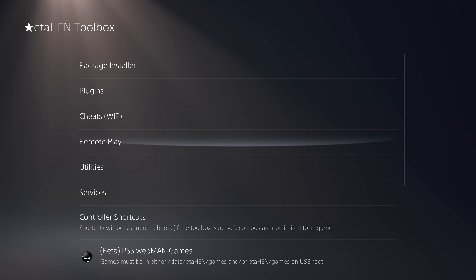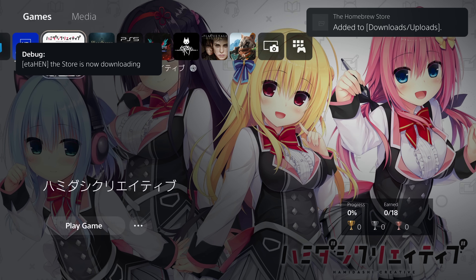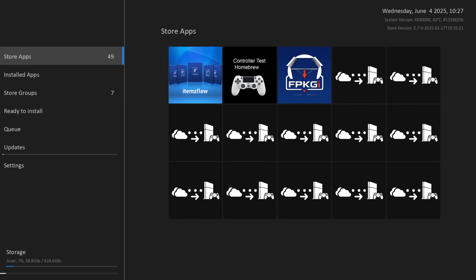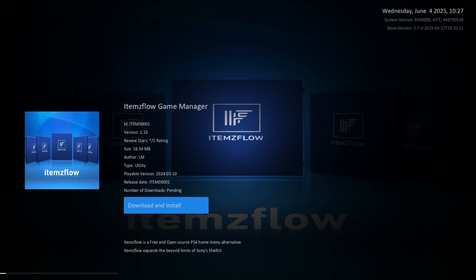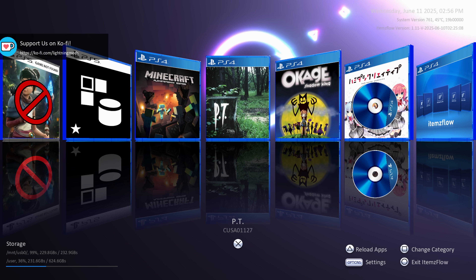Moving on to Items Flow — to install it, open the Homebrew Store from the ETA Hen Toolbox, download the homebrew store from there, launch it, and install Items Flow. Once updated, the main new feature added to Items Flow is a shortcuts feature.